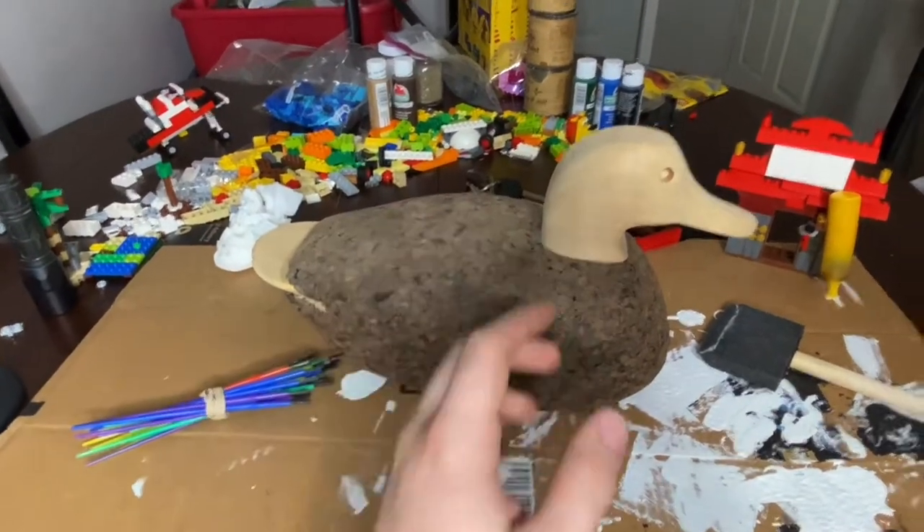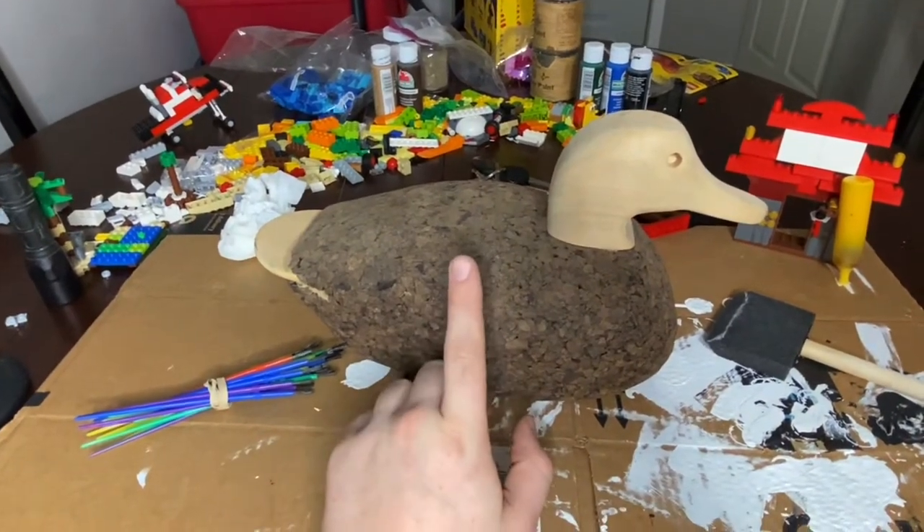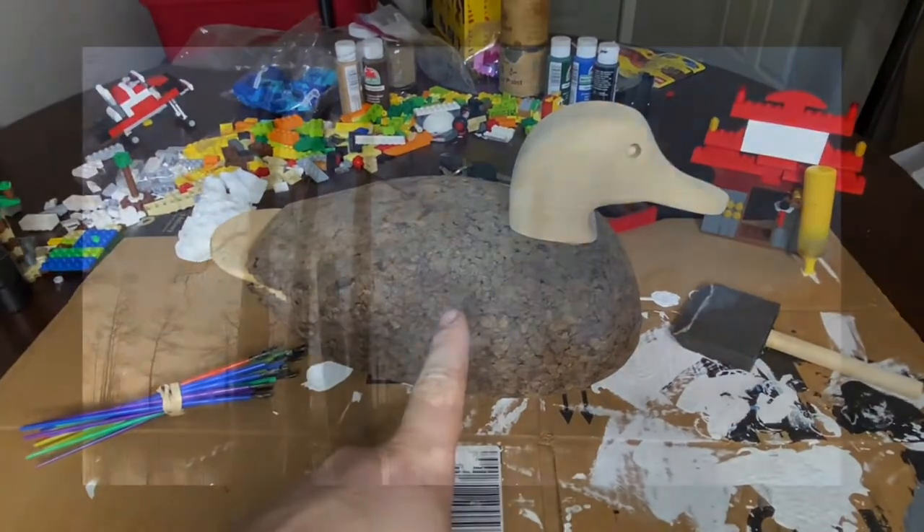The first thing I'm going to do is take some matte clear coat and seal this so that way the cork is sealed, and then I'm going to paint over it. So I'm going to go spray that and I'll be right back.